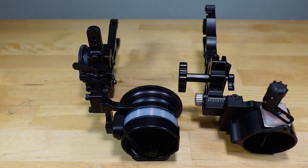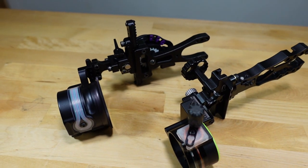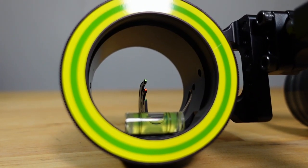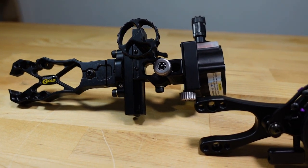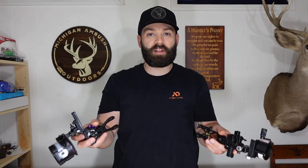For our first category we're going to cover what these sights share in common. Both are slider sights, giving you the ability to shoot long distance. Both are constructed of 6061 aluminum, so they're very durable. Both have a vertical pin design, micro adjustable windage left to right, and first, second, and third axis adjustment. Both also come with some of the brightest pins available on the market. So we're giving six points to the Black Gold and six points to the Spothog right off the bat.